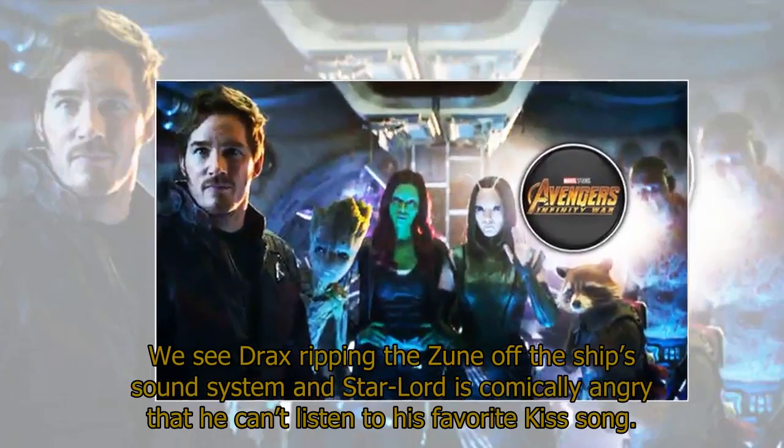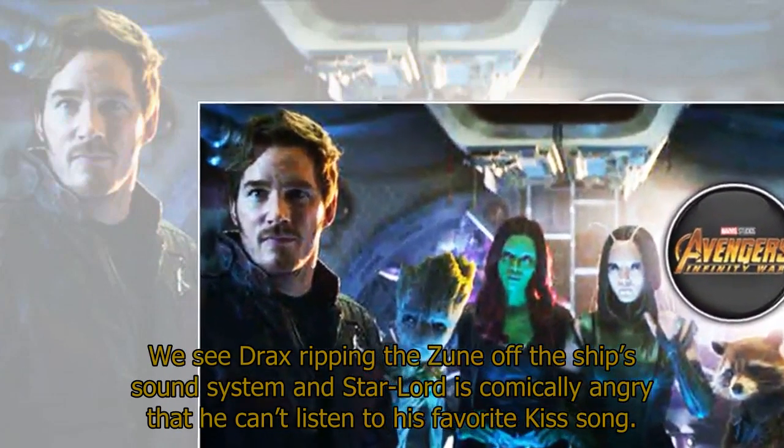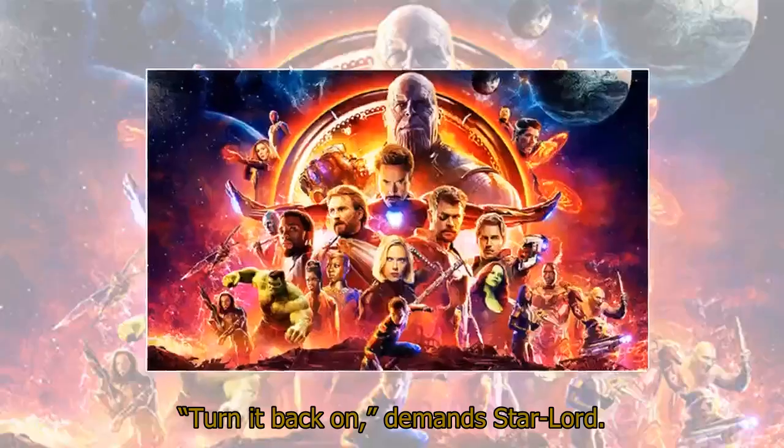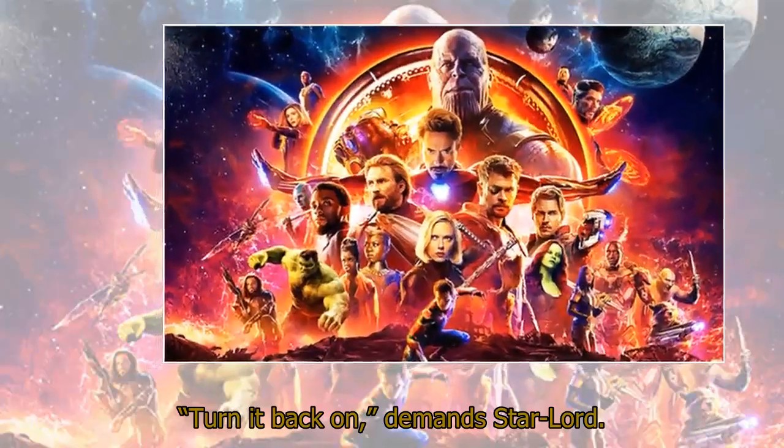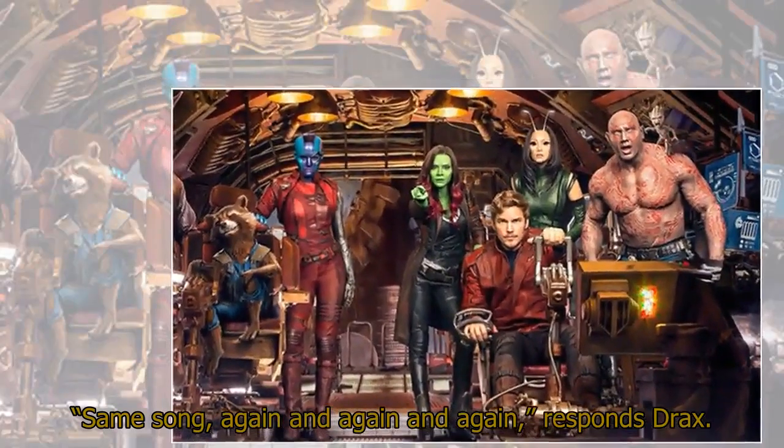We see Drax ripping the Zune off the ship's sound system, and Star-Lord is comically angry that he can't listen to his favorite Kiss song. 'Turn it back on,' demands Star-Lord. 'Same song, again and again and again,' responds Drax.